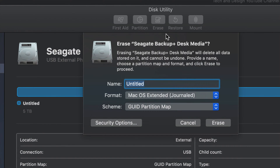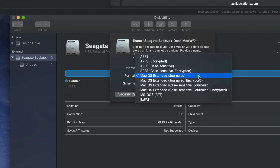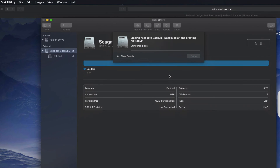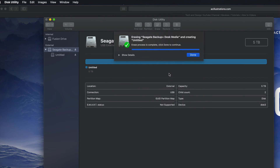Under Erase — again, it's gonna delete everything within that external hard drive — we're gonna format it. If we click right here and pick ExFAT, that will be compatible with both Mac and PC. So click on Erase and you're good to go. That's formatting your external hard drive to be compatible with Mac and PC.